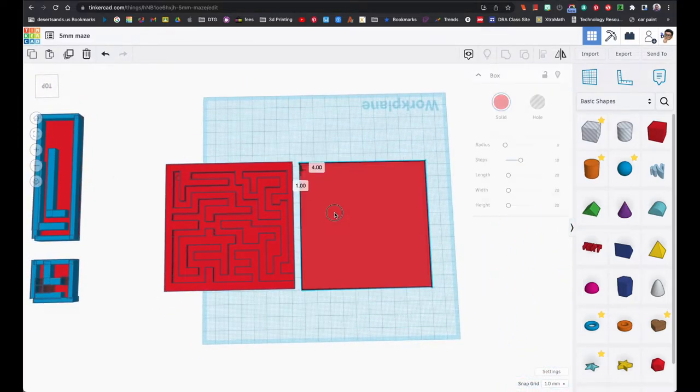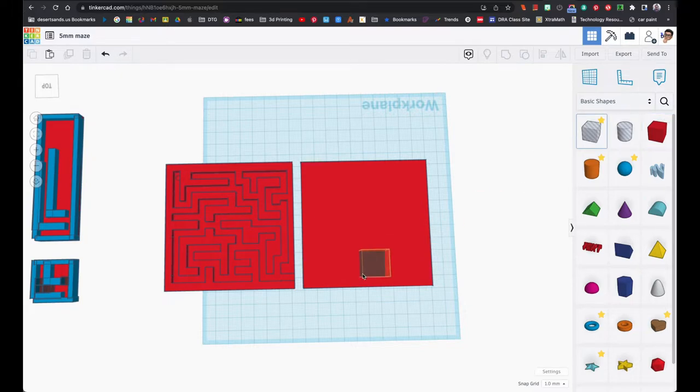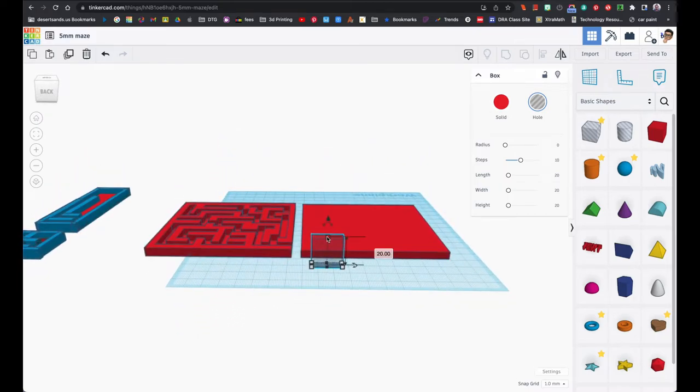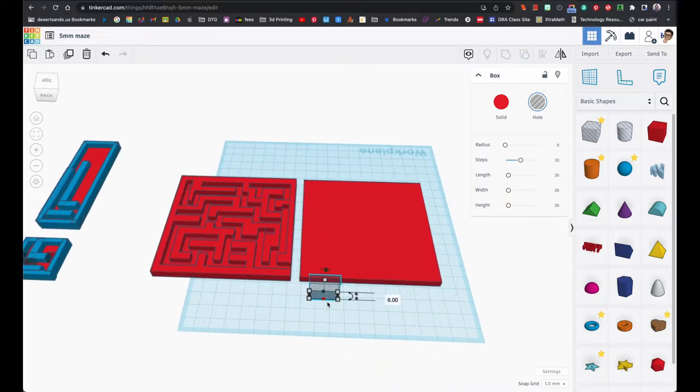Now for the blocks that go in there — remember that the ball bearing will go through six millimeters with no problem. So we're going to use spaces or holes to make the path for the maze, and it's going to be six millimeters wide. That way we know the ball bearing will go through with no problem.